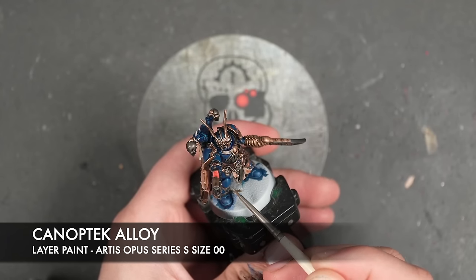So what we're going to do now is move on to the next metallic, which is going to be some thinned down Iron Breaker. I'm going to use this to highlight all the silver.